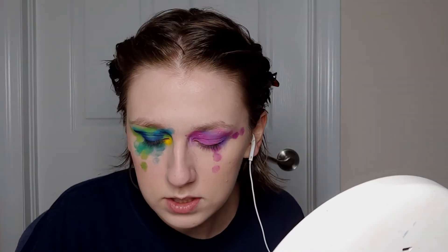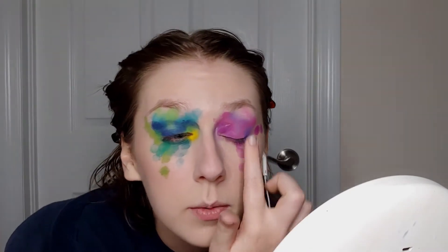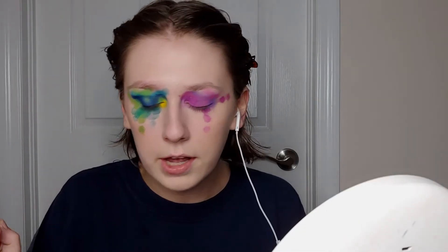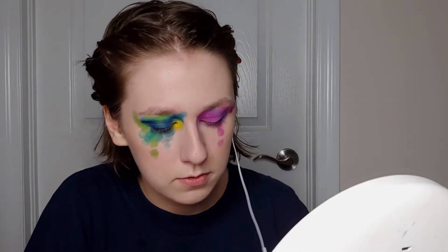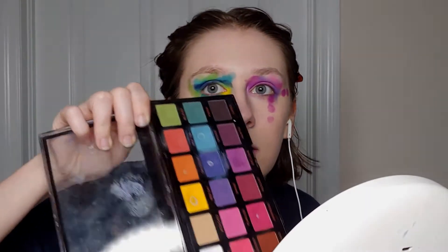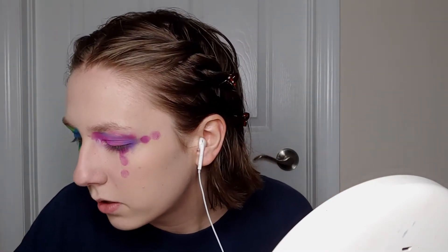Worst comes to worst, I'm just gonna add a different purple — or a darker purple so I can kind of match the other side. I'm back. I've grabbed Colourpop Ooh La La — I thought this color would work. And I also grabbed this Revolution Pro Mischief Maths palette. So we'll see how that works out for me.